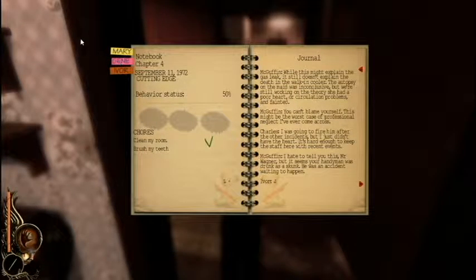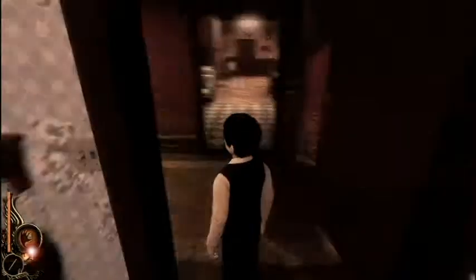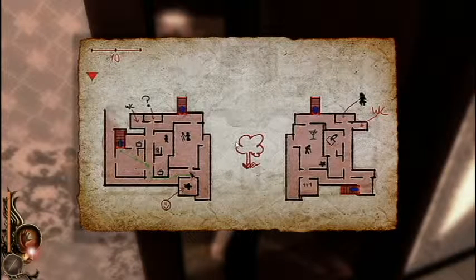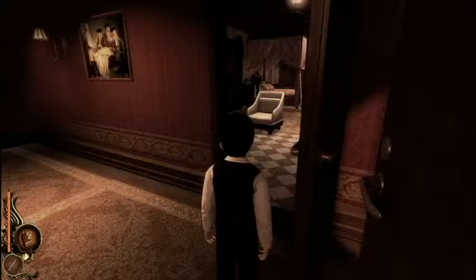Alright, let's look at the map and see where we have to go. We need to go downstairs again — what a coincidence, everything happens downstairs. Nothing cool happens upstairs. Wait, who are you? I thought we killed...